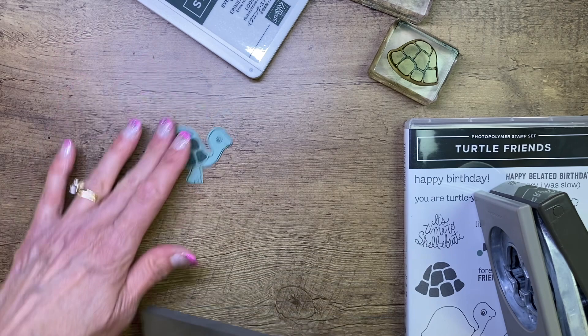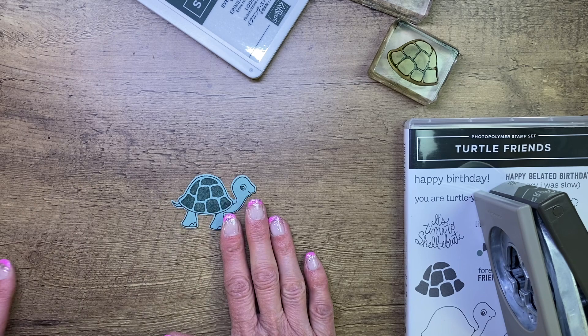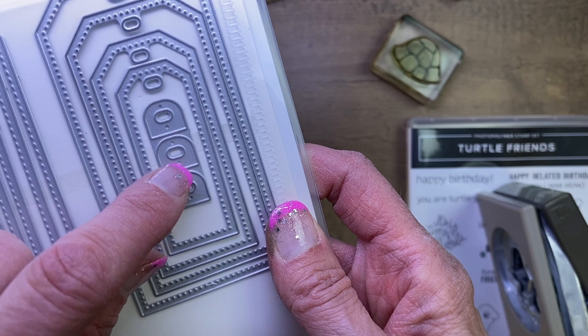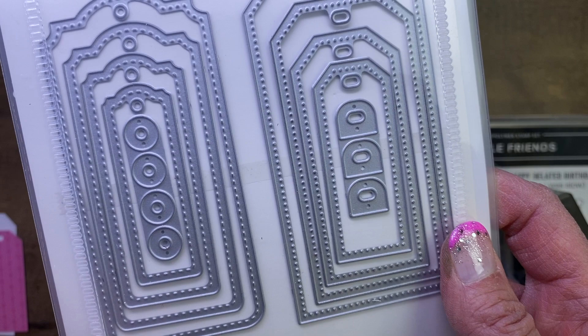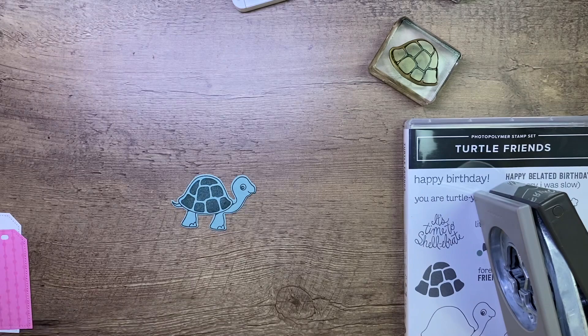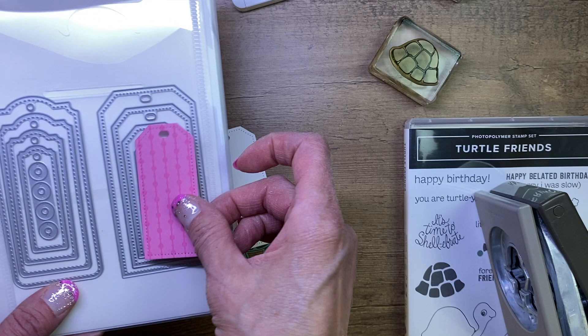Now we're going to grab our tag. I've pre-cut some tags — we're making a turtle tag from the Tailor-Made Tag dies. I'm using this shape of tag. It comes with a little set of three reinforcers to go over the holes, which gives you a two-tone color effect. The set also comes with little circles. I cut a sample of all of them. I cut my tag with the second-from-largest die and then the next one down — they are layering tags.